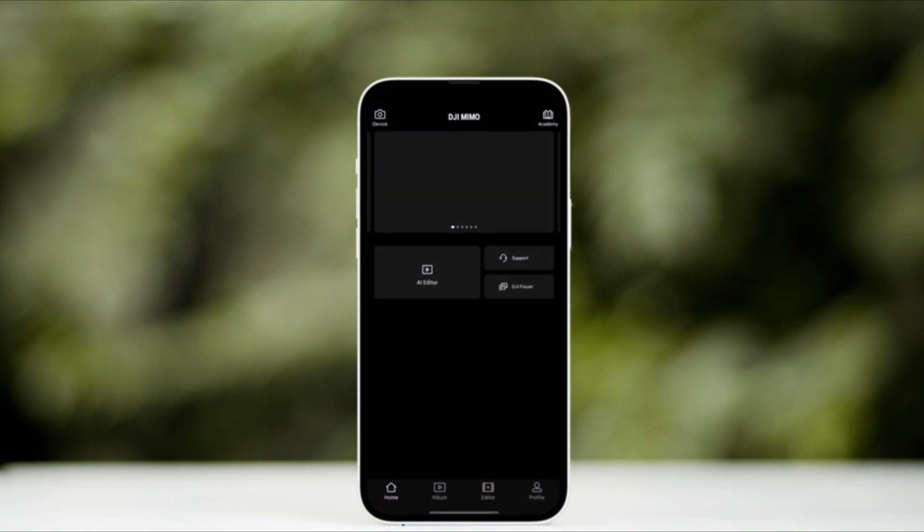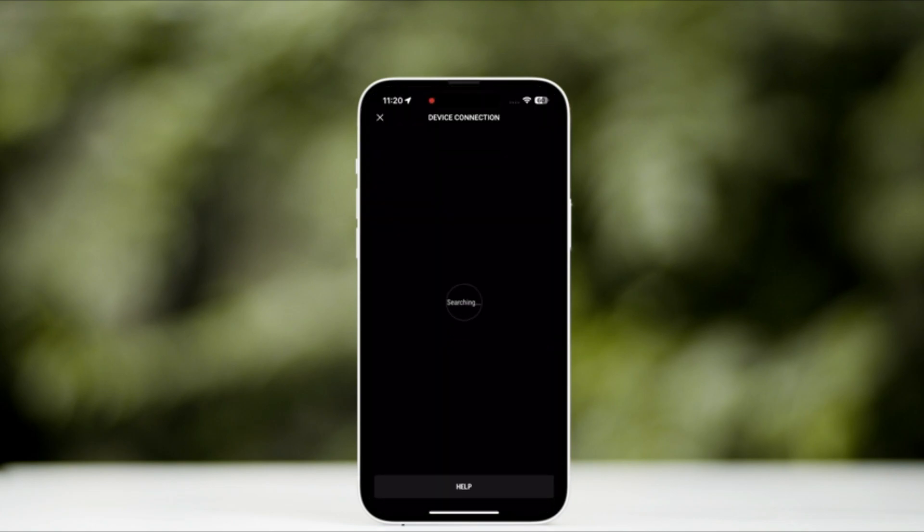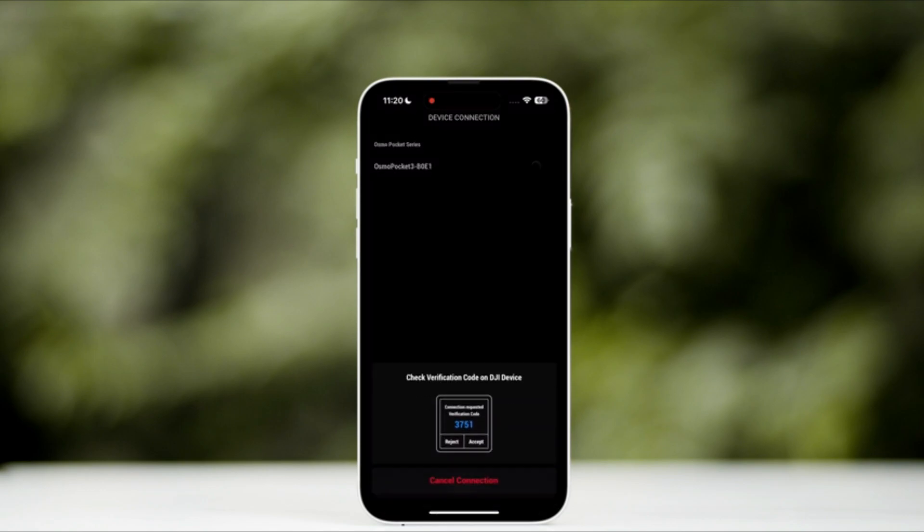On the MIMO homepage, tap on Device on the upper left corner. Search for the Wi-Fi name displayed on the Osmo Pocket 3 screen, and tap to connect.